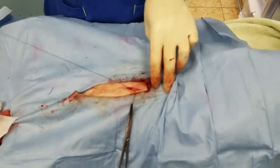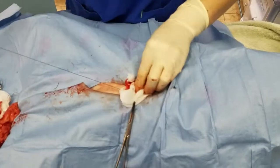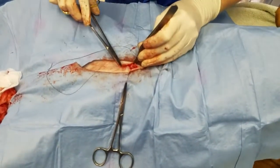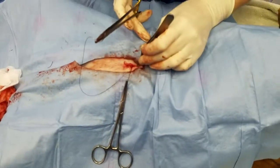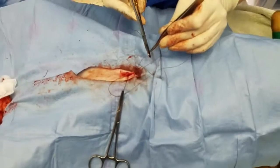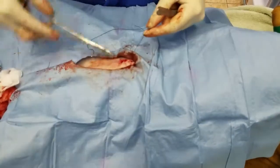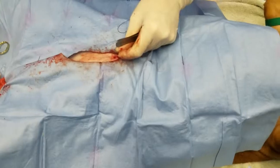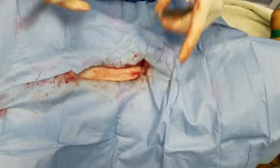Seromas will go away on their own — they're not necessarily dangerous, but owners don't like to see them, so we try to avoid them. Now we're going to go right into our intradermal pattern. Come back out where your tag is that you were saving, that way you can make a knot and everything is easy to bury. Now all we have to do is pull that knot down — and we're done.